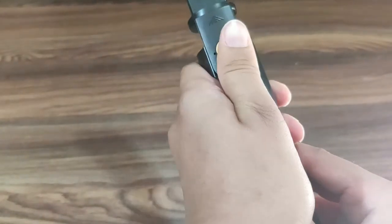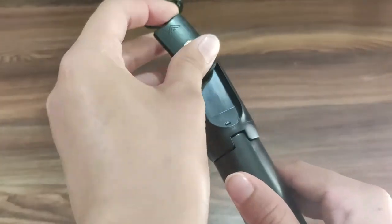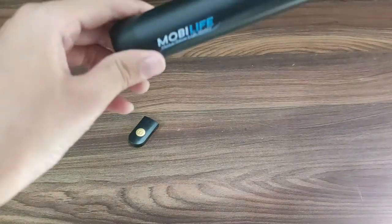And guys, this is a remote — you can also remove it. And this is another feature: if you can see it can be used as a tripod as well. You can see it on a tripod in one minute.